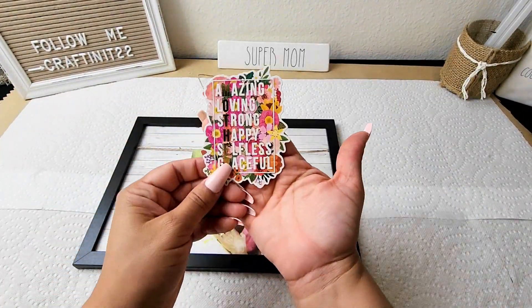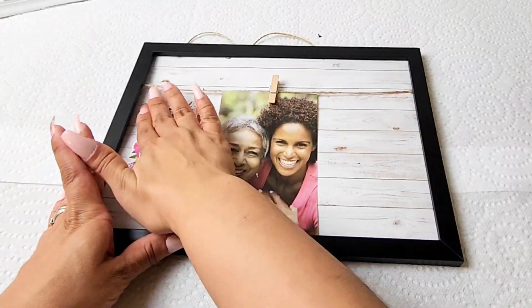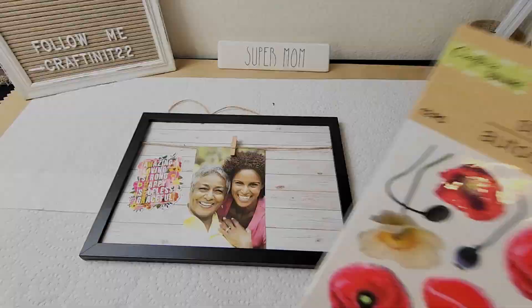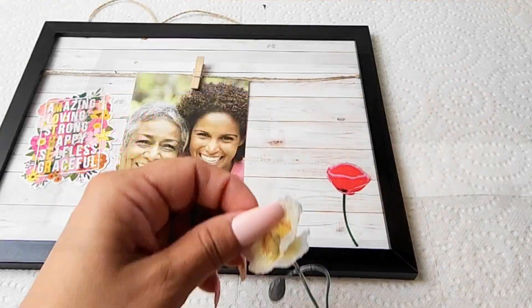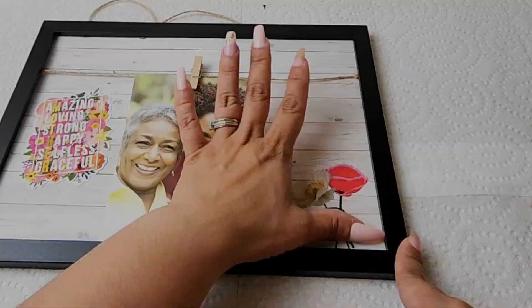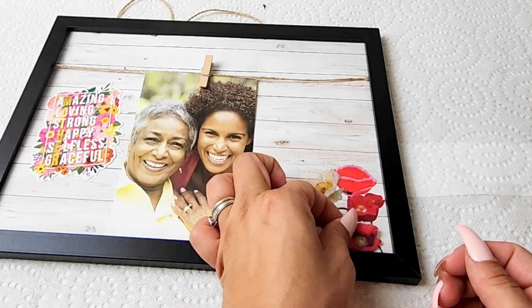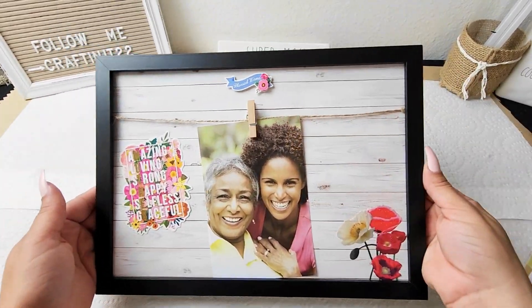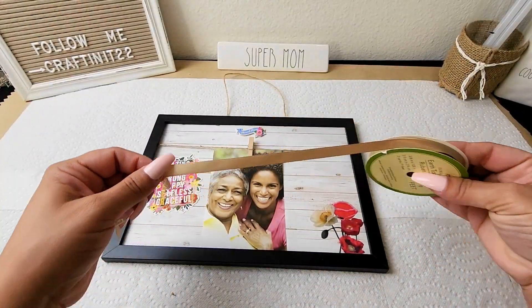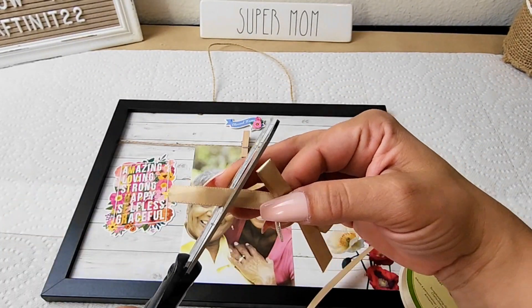I found the perfect sticker for this frame — it says 'amazing, loving, happy, selfless, and graceful mother.' Then placing a photo of you and your mom will make this the perfect gift. I added some flowers from Dollar Tree — I love that they had a clear background so they look like they were actually part of the frame. I'm also adding a sticker that says 'blessed mama' right in the middle of the frame. Then I thought it was missing a little bow, so I grabbed this beautiful gold ribbon from Dollar Tree, made it into a bow, and glued it right in the center. Super simple and so cute — I know this is a gift she would love to have.